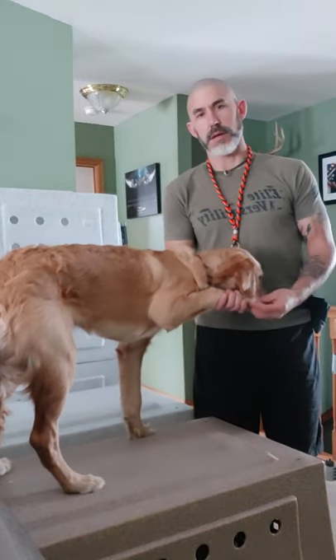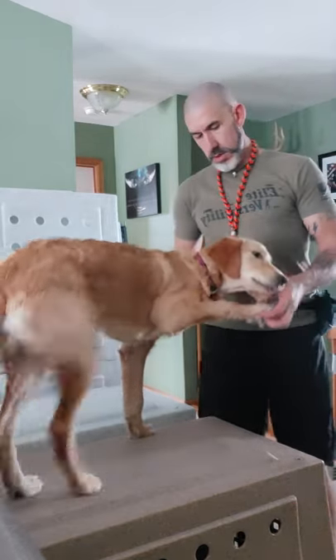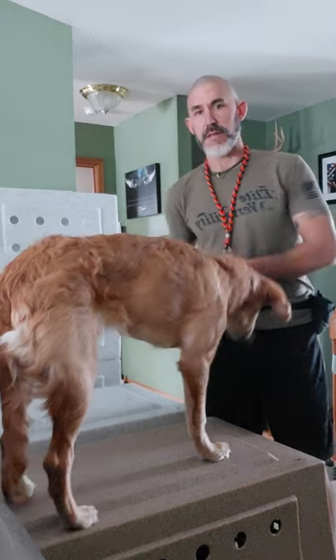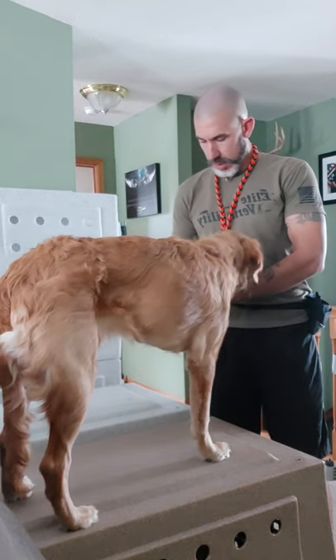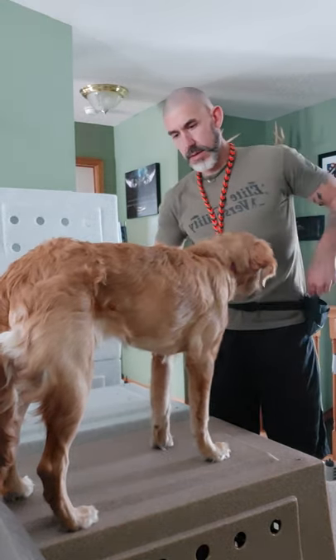I'm also going to pick up her feet and look at her feet when they're up on the table. Make sure the feet are all good. She's not pulling, she's not biting, she's not nipping — she's letting me have her foot. I'm opening up her toes. I know she's licking my arm. Apparently that must taste good.